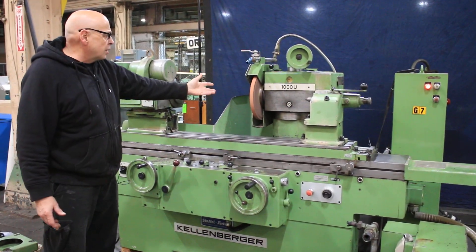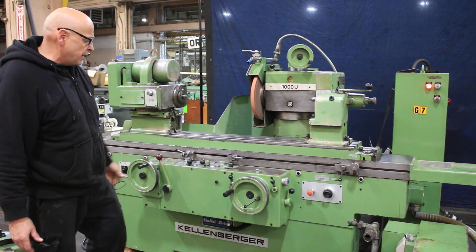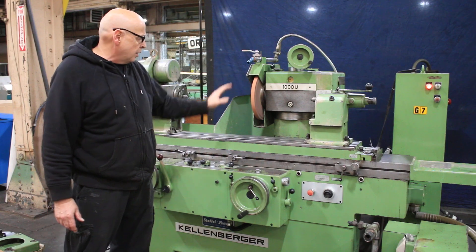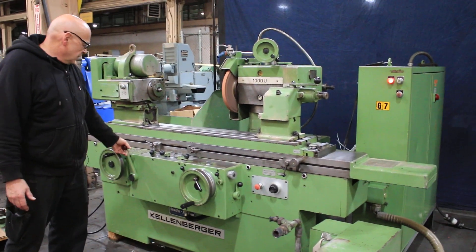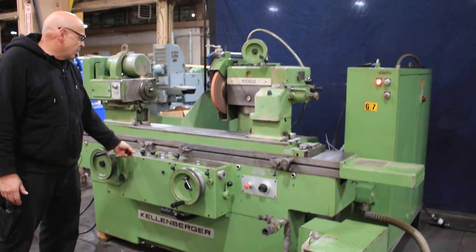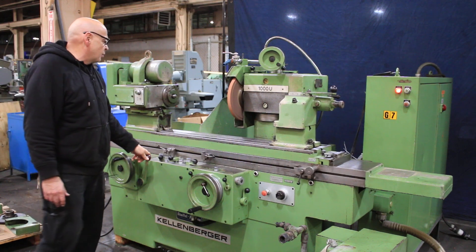I have this running — the grinding wheel is running and the hydraulics is running. I'm going to stop the table now, back up the hand wheel, and retract the grinding wheel. A cycle would be to come forward, get your table moving, get your work in there, and then get your work piece moving.